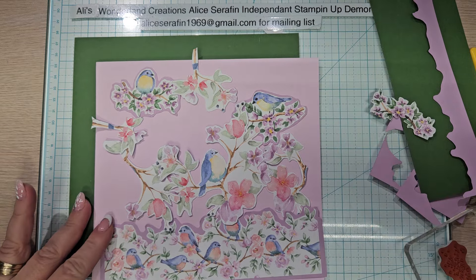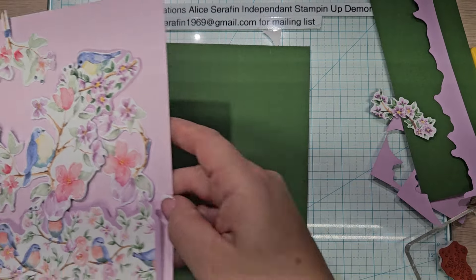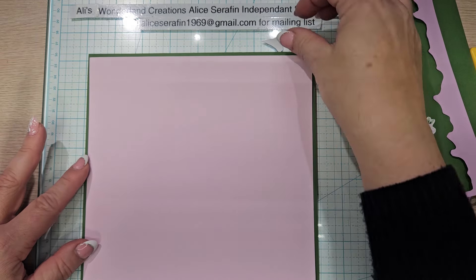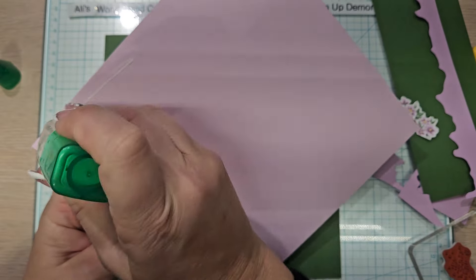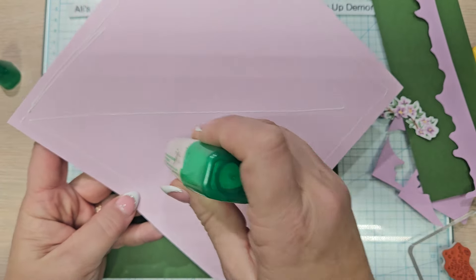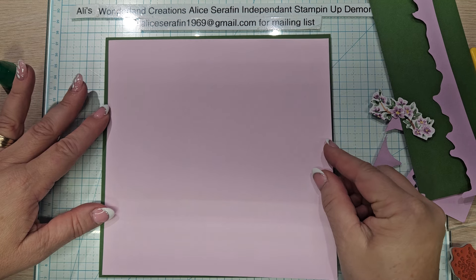It is an 8x8 frame and I have an 8x8 piece of garden green which I am not going to do anything to. And then I have a 7 and 3 quarters by 7 and 3 quarters piece of bubble bath. We are going to use a large bottle of Tombow to glue these together. Keeping things like this gives me my creative outlook, and I can change these little frames on the shelf in my stamp room.